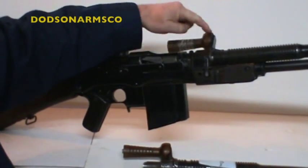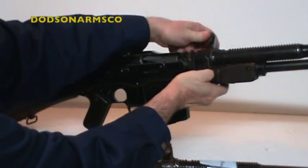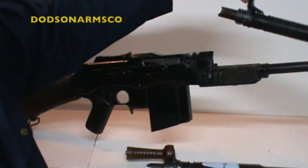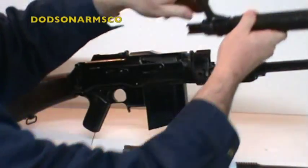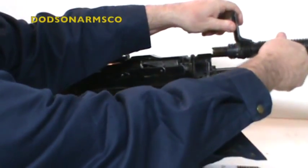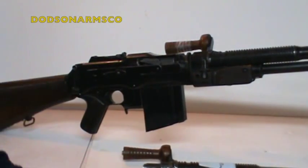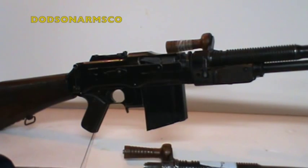When the carrying handle is deployed down like this, you push in on the catch and it comes right off. Then you put your fresh barrel on — it clicks right into place. It's that simple and that quick.